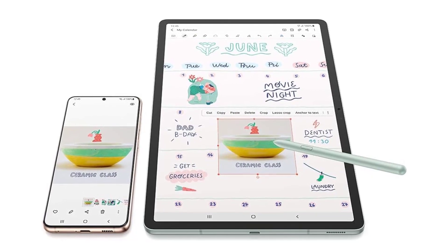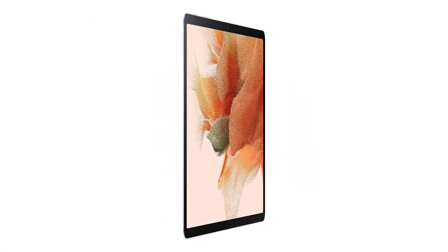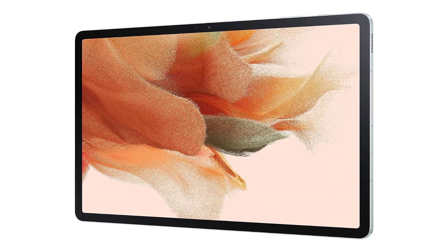You can also stream your heart out with over 160 channels. The Tab S7 FE comes with two months of ad-free access to millions of videos with YouTube Premium, plus free access to Samsung Mobile TV Plus with over 160 channels and videos on demand, including movies, music, news, and sports.